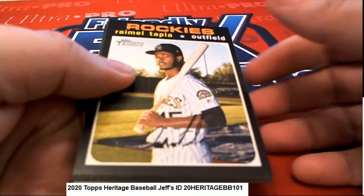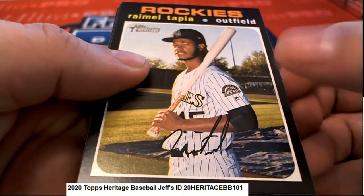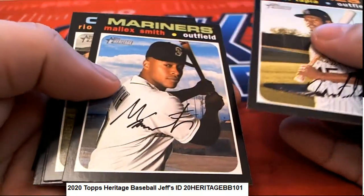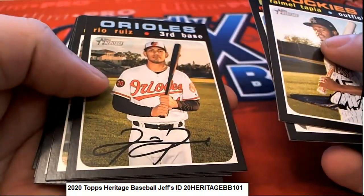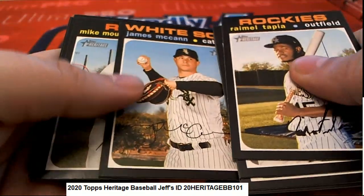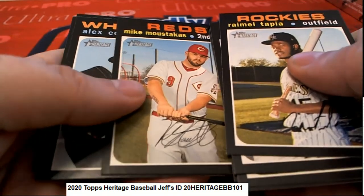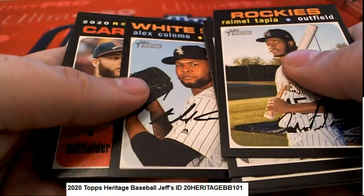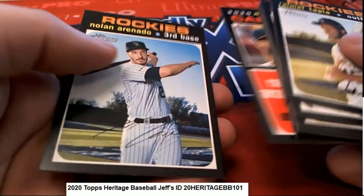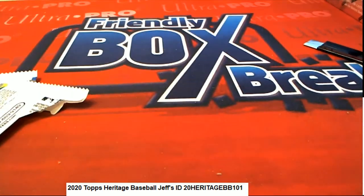Some of the variations include no autograph on the front, silver nameplates, silver team names, and action variations. And that's some good stuff in that pack right there in Heritage Baseball.